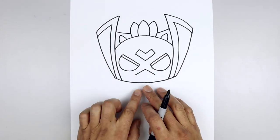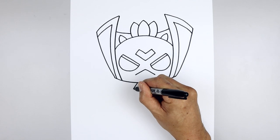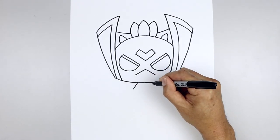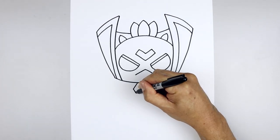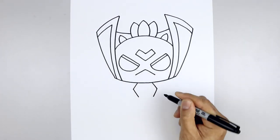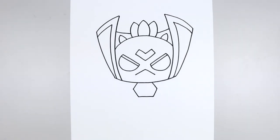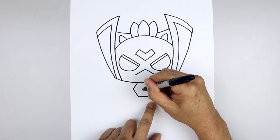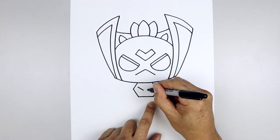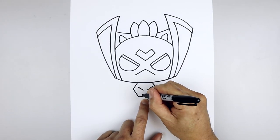Now we're going to move down and draw that large medallion in the center of the body. Leave a gap in the center, go to the left side and go down and out towards the left and then the right side. We'll pull that down and in, close off the bottom with a straight line, and then add in the face — leaving a gap in the center, draw two straight angle lines, one on the left and one on the right, and then along the bottom draw two short lines coming down.